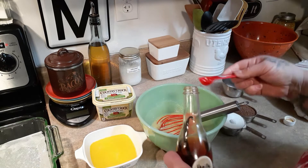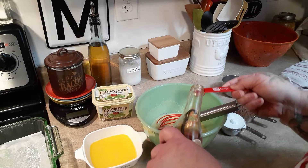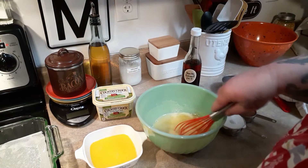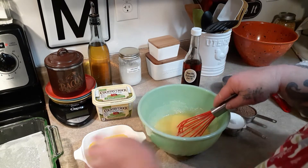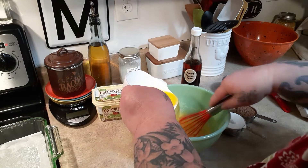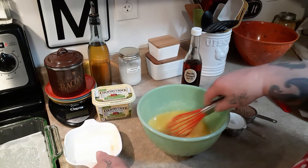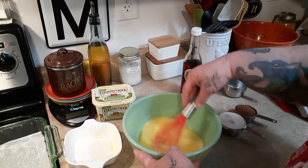One teaspoon of vanilla. Then we're just going to add our butter substitute. The real original recipe — those brownies are so good, so I'm keeping my fingers crossed.